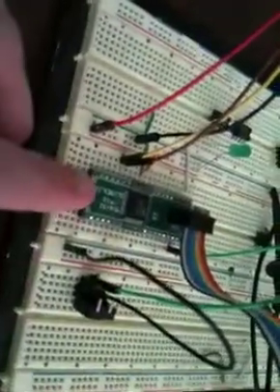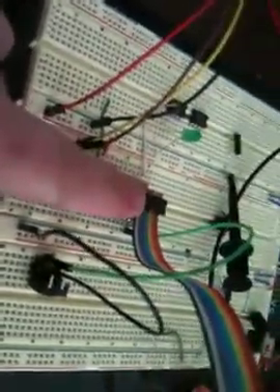So here we have an XB Pro S1 60 or 100 milliwatt transmitter. Here we have an Atmega32. I'm programming it via JTAG with the AVR Dragon.